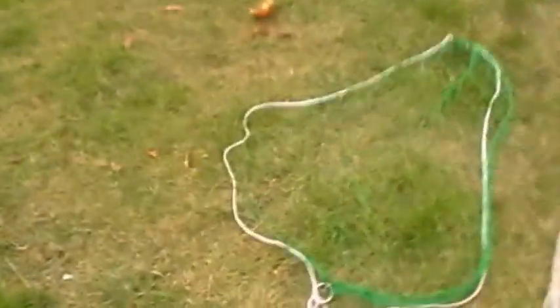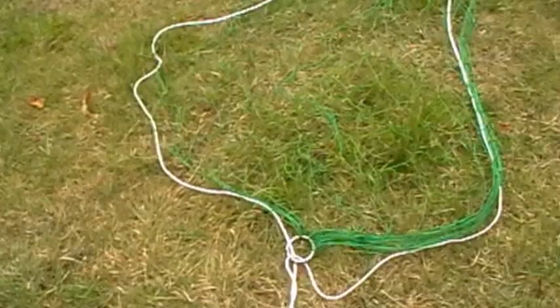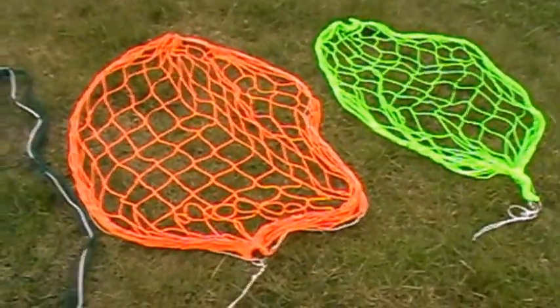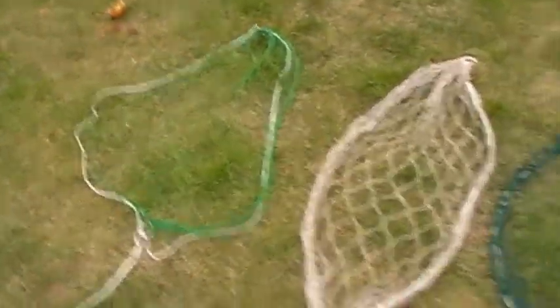Right when I first started making nets there were only two choices of twine you could use: the 4z nylon you can see there, and there was hemp. Then came along spun nylon and also these brightly colored twines. These are some of my homemade nets, by the way.